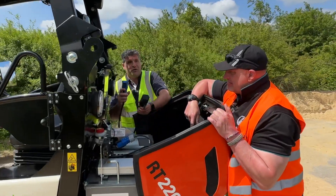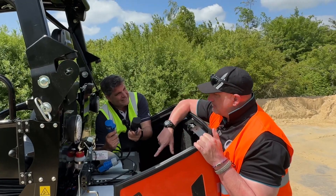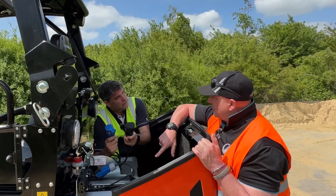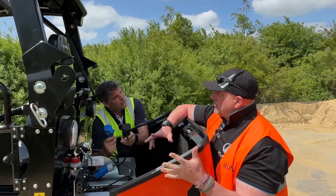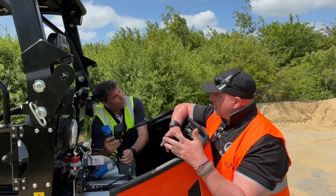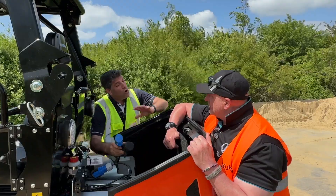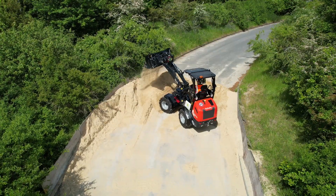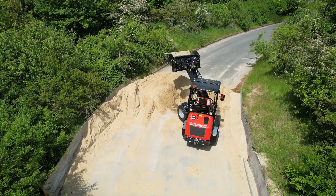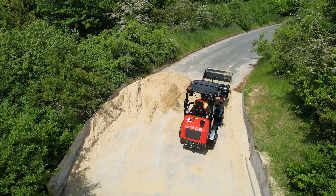Here it is and looks like we've got a couple of options for charging there. The battery pack in this machine is the biggest option you can choose — it's the 520 amp hour. If you bought a standard machine it would come with a 260 amp hour, but you can upgrade at point of order to either a 390 or a 520. So there are three different battery options, and it has to be noted that the bigger battery you choose won't make the machine more powerful or efficient — it'll just give you a longer operating time.